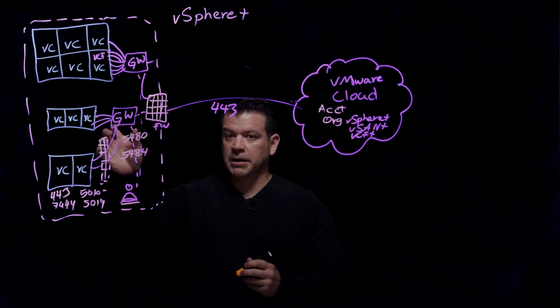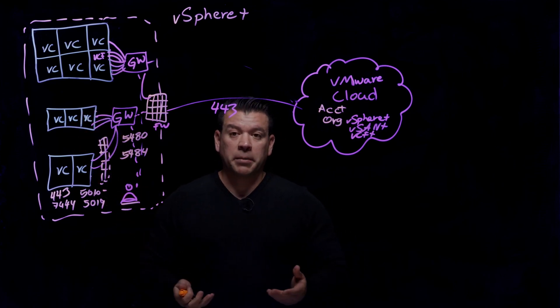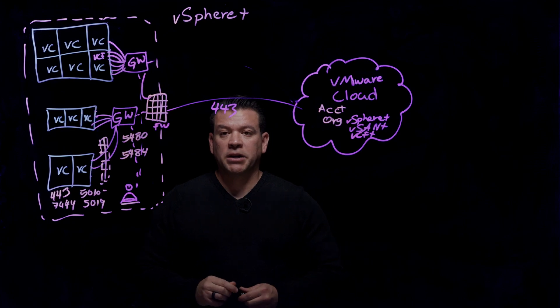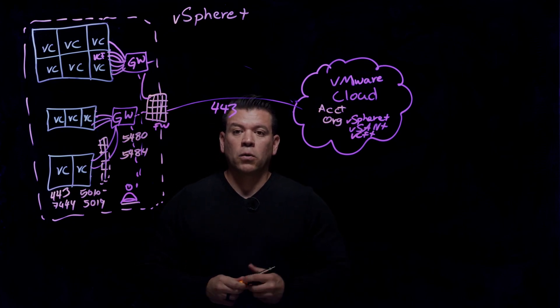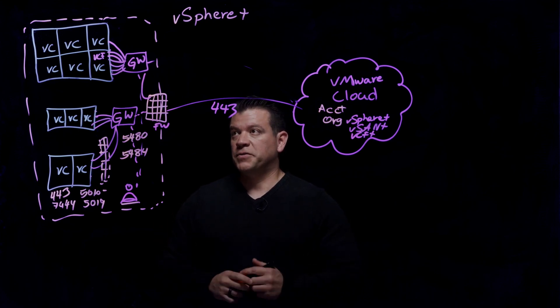This gateway appliance will also need DNS resolution internally. Those requirements can be found in our documentation at docs.vmware.com or core.vmware.com, where we have a lot more technical documentation for vSphere+.